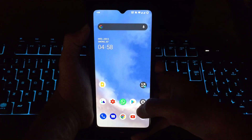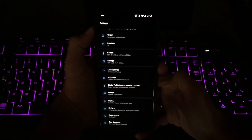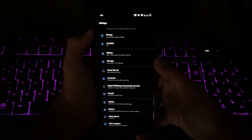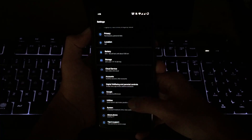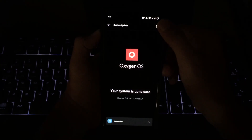First, download the zip file that is given in the description below and you need to place it in the root folder of your internal storage. Then go to Settings and click on System, then go to System Updates and click on the gear icon, then go to Local Upgrade.